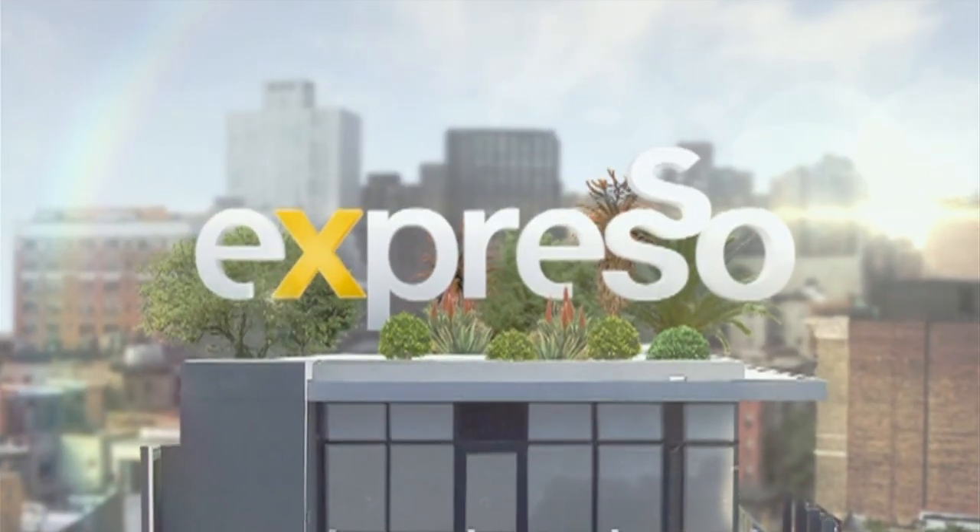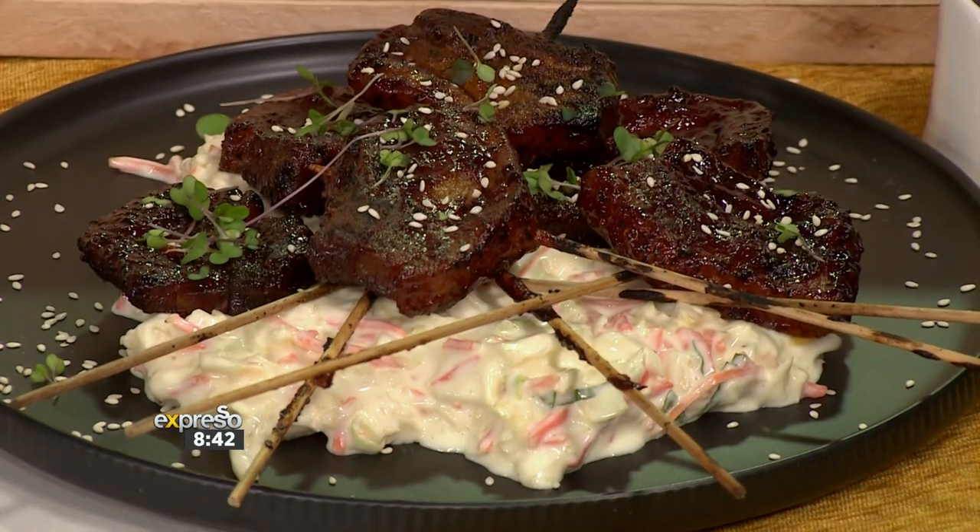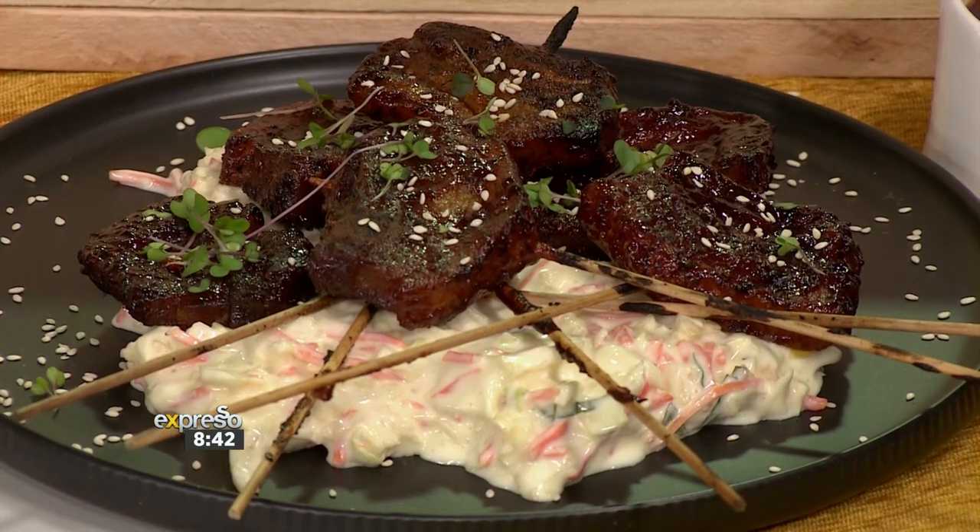It's the Feel Good Breakfast Show! Welcome back to your Feel Good Breakfast Show. Expresso here on S3. And the perfect meal to welcome and whip up over the weekend is the succulent sweet and savory spicy pork rashers served with an all-time favorite.